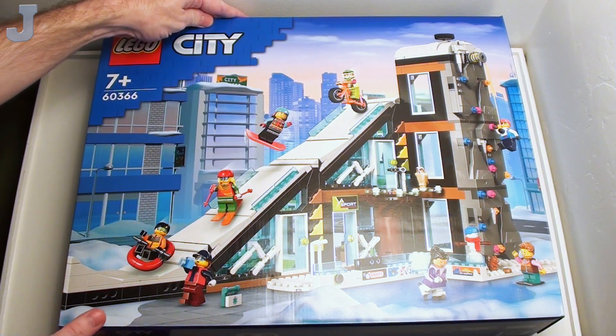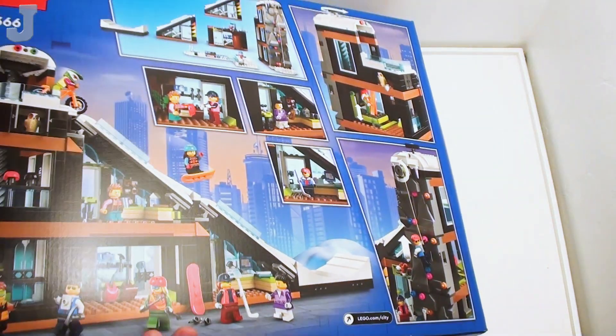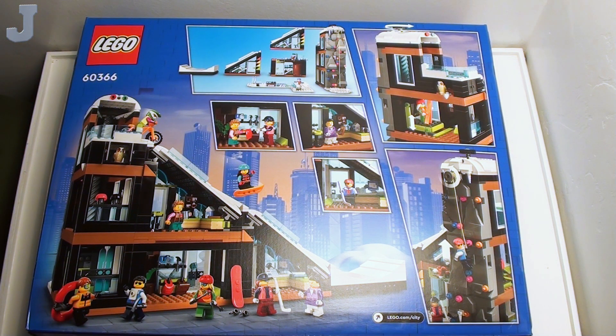It looks like we may get some interesting pieces in there, from what I can tell. And here's the back of the box — there's more indication of some interesting pieces.